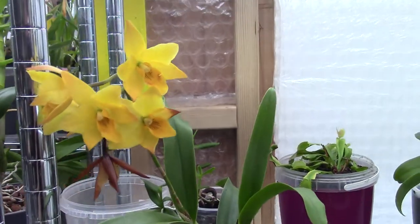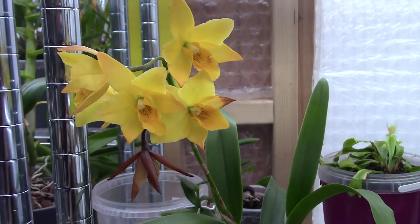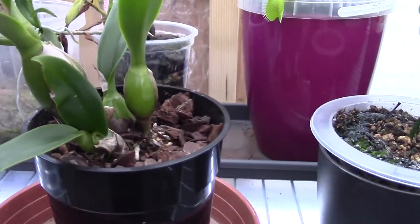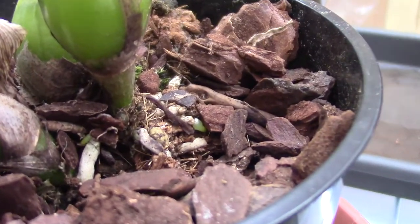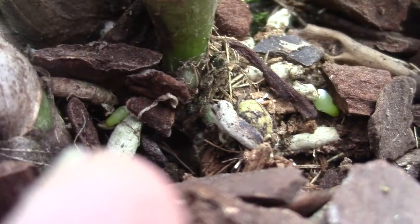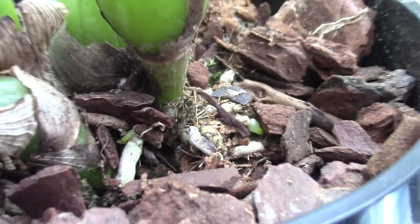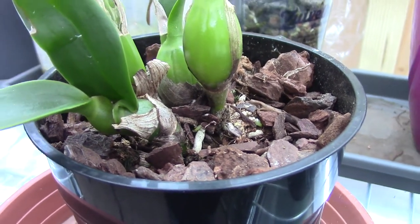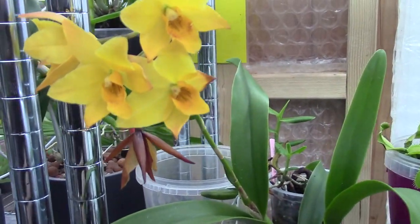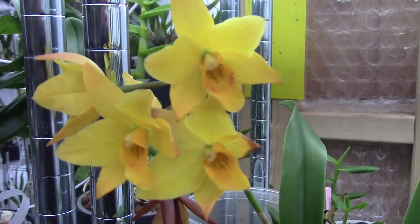Hello everyone and welcome to another video about my orchids. Today is the day for me to repot this Evanagara Golden Elf, and I'm going to show you why. It has started new growing tips on the roots — there's a green tip there and another one — and for me that's a sign this orchid is ready to be repotted. It's going to transition into a self-watering setup. I'm a little nervous because this orchid is very special.